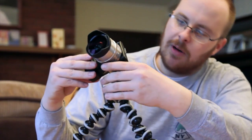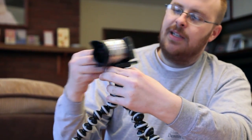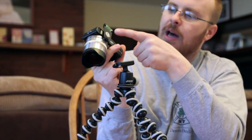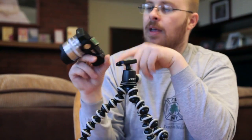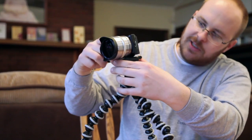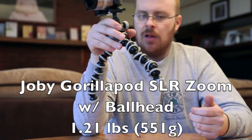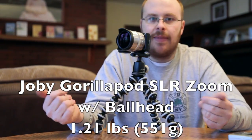If you notice on the bottom there's a little push button — you press it and this slides right out. There's a little screw on the bottom, use a quarter or something to tighten it up. There's also a nice little bubble level on here which is convenient and it aims right towards the back. It only weighs about 1.12 pounds and it works on pretty much anything.